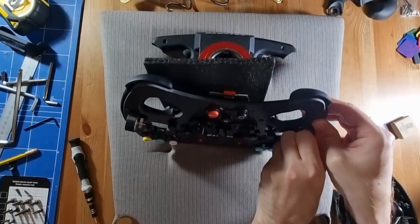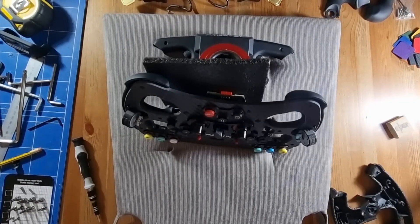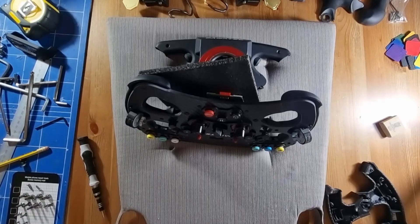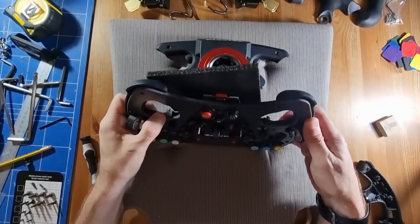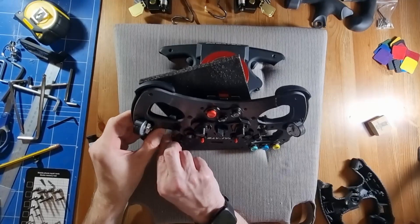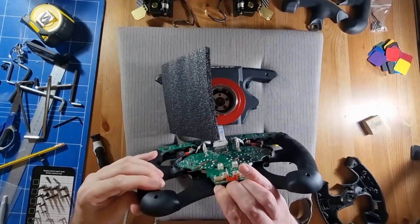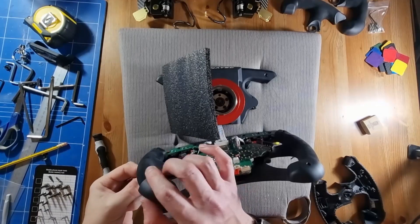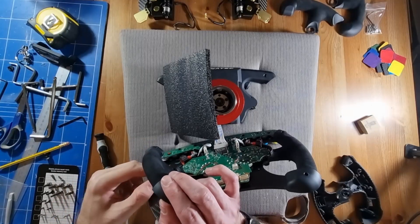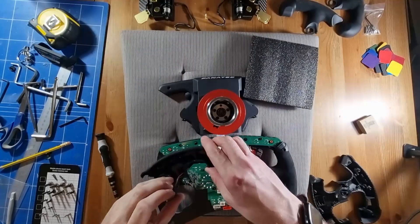Flipping it back to the front, we want to tease out the rumble motors — the haptic feedback motors — using a bit of foam to protect the wheel from the quick release PCB. Now we've got the job of getting the rear off. I tried loosening it facing the front, but it was easier to turn it around and tease it out. You have to be careful because the rumble motors are stuck to it, so you want to feed the motor through from front to back. Then you can start pulling off the little glued-on bits that hold the wire in place. Be careful with the wire — it's easily damaged.